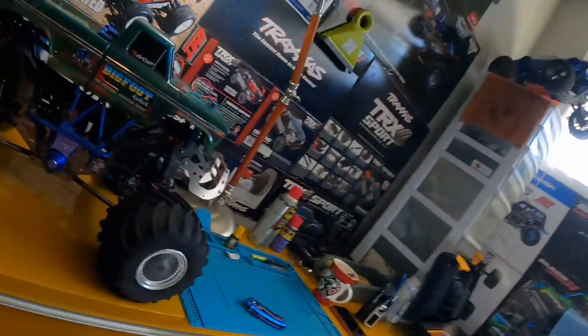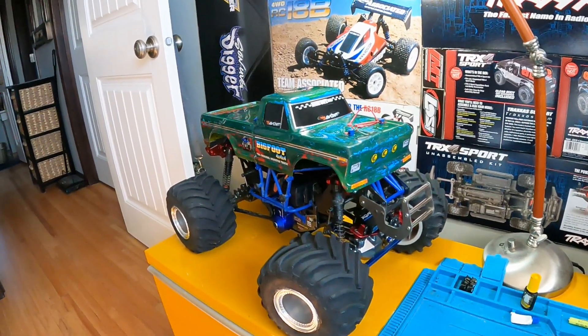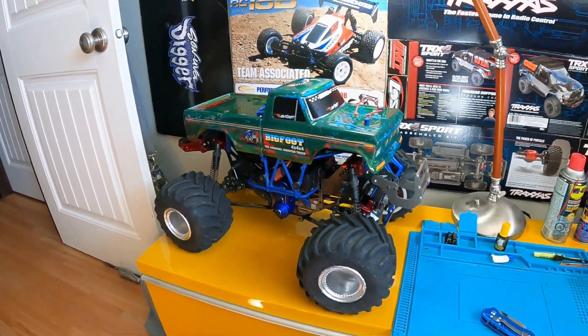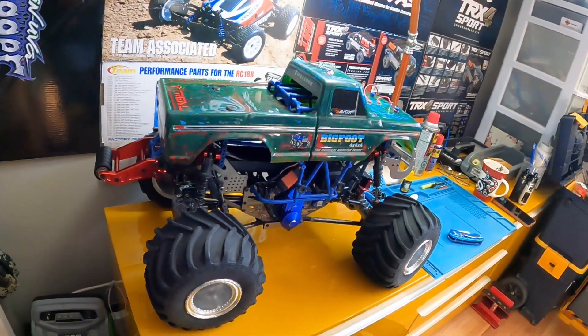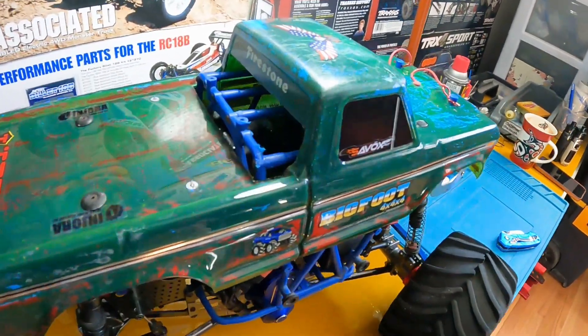Hey everybody, it's Jay here with RCNNature. I've been working on my LMT — I had this old Bigfoot body on one of my Stampedes and wound up parting out that one Stampede. This is the one I still got going. I decided I wanted to try and get this Bigfoot body on my LMT, because what better body for the LMT than the Bigfoot?